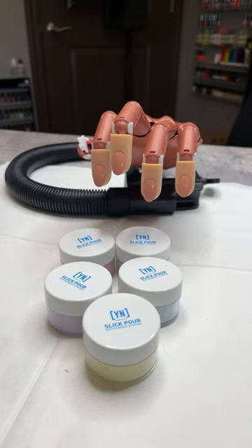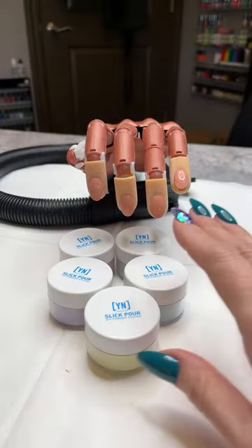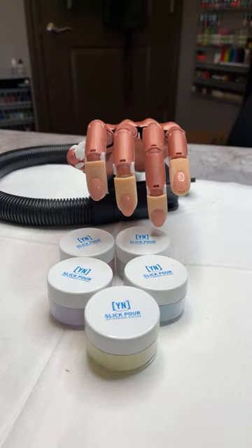Hopefully everybody's having a wonderful day and is excited to learn some great techniques with nails today. We've got our practice hand and some new products that I'm going to be working with, showing you some really fun colors.